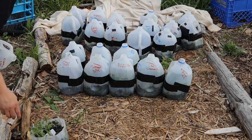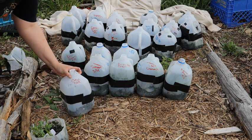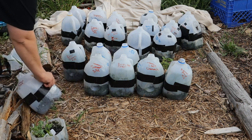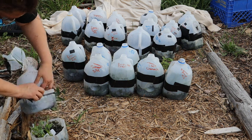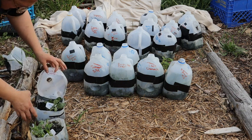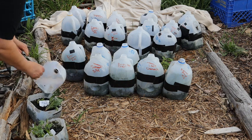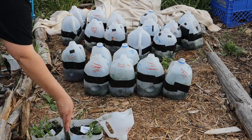I've got another container of chard — only a couple of seedlings in here again because the weather's been so wonky. And there's some swiss chard.